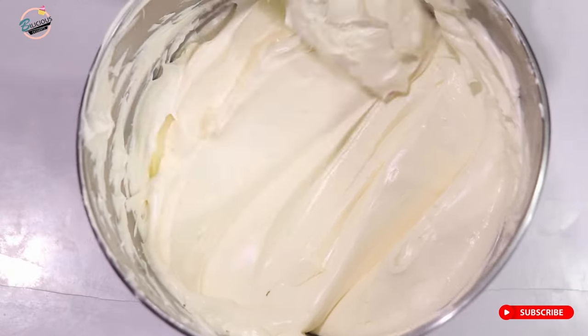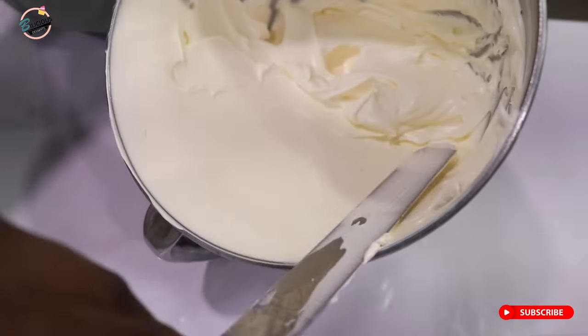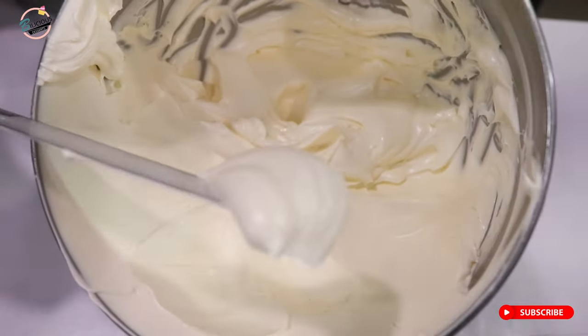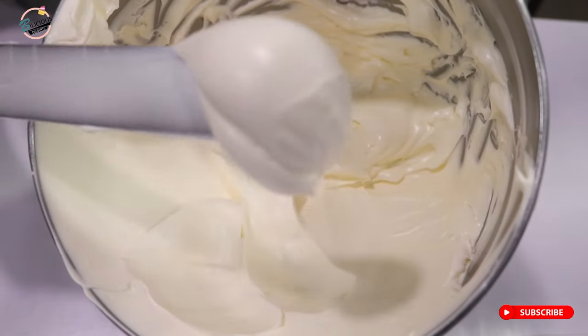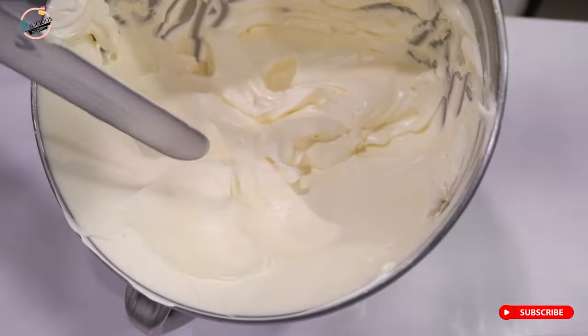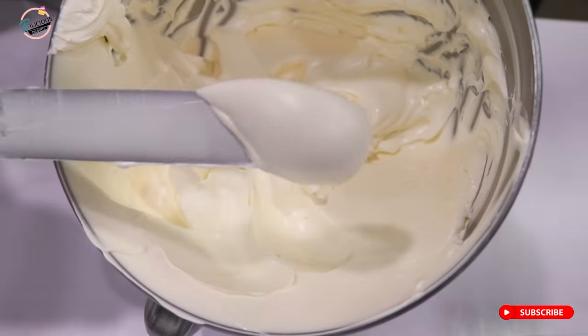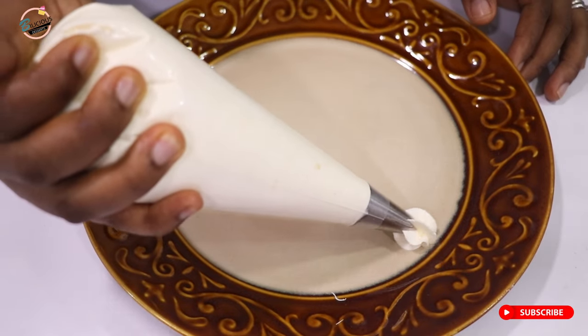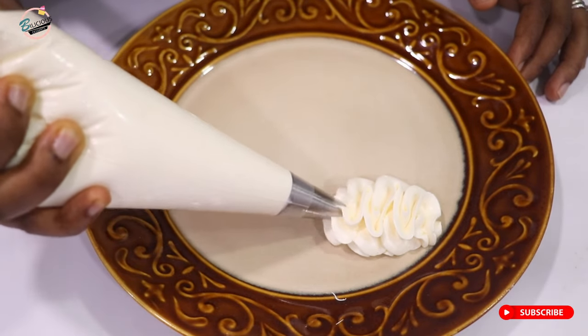Even when I use my palette knife it's so smooth and glossy — just take a look at this! Isn't this beautiful? That is what you want your Swiss meringue buttercream to look like. And you can also pipe with it — yes, it's very good for piping.